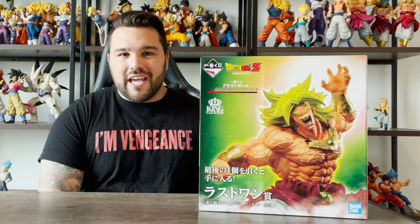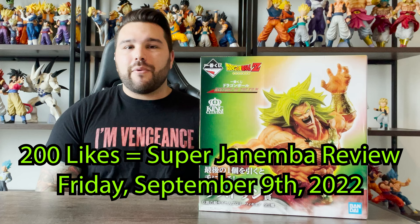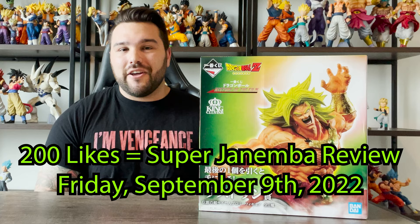Before we dive into the review, if we can hit 200 likes for this video before this Friday, I will upload probably the biggest figure of this set — Super Janemba — on Friday. Please share this with a friend and hit that like button so we can hit the goal of 200 before Friday. And yeah, we'll get Super Janemba this Friday, hopefully. But without further ado, let's dive into this.